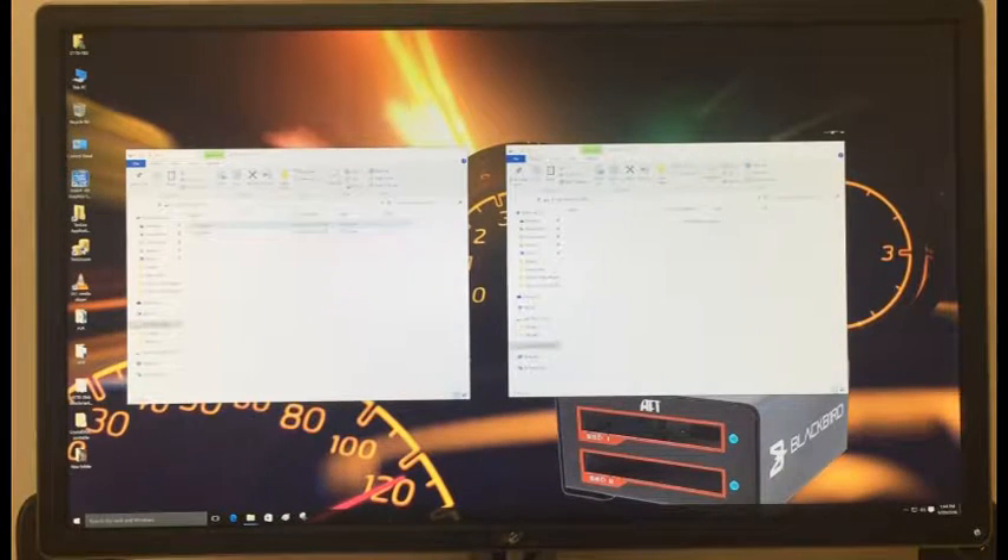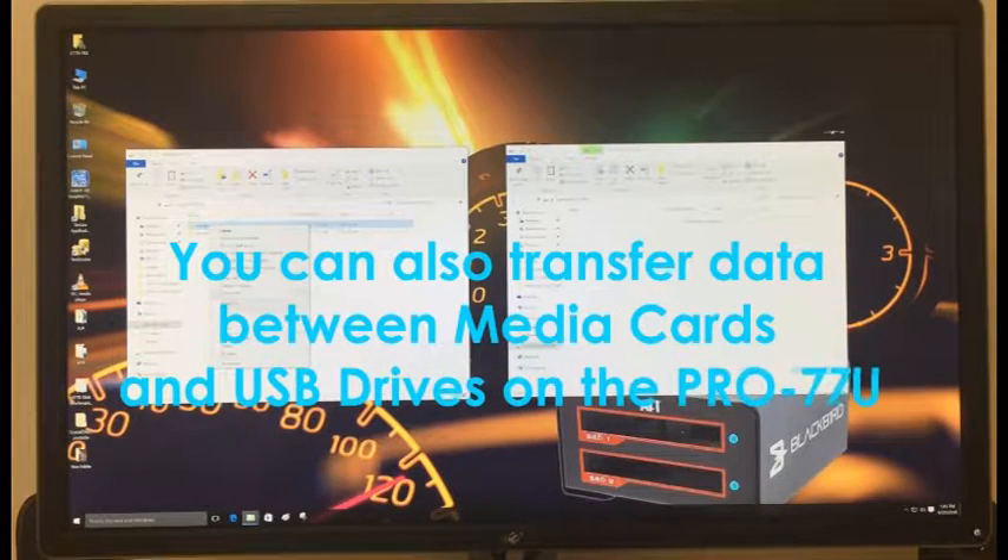Step 15: You can also transfer data between media cards and USB drives on the Pro 77U.